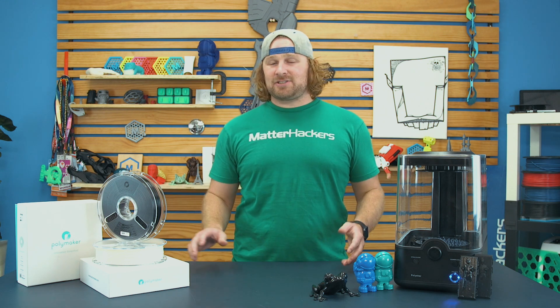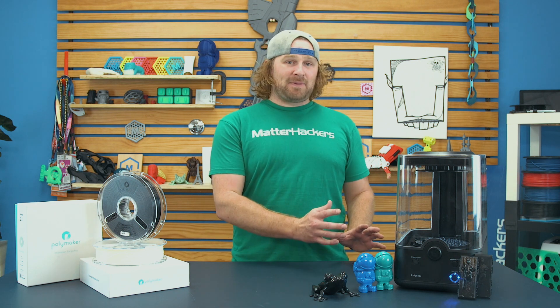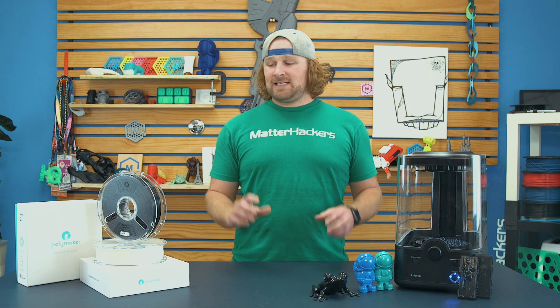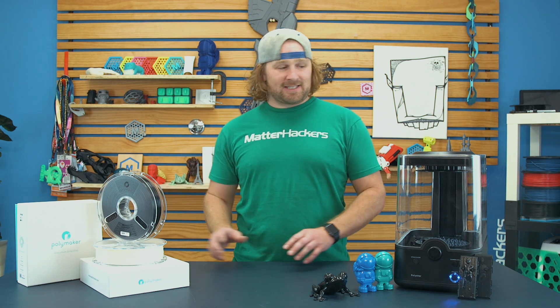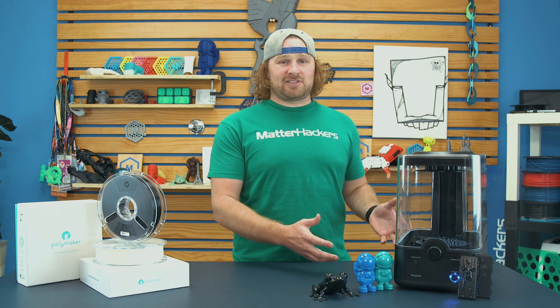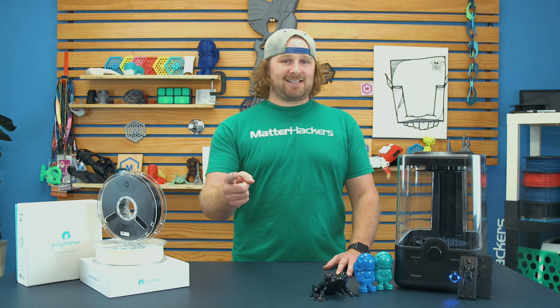No more spending time in the garage sanding, painting, bondoing — all that stuff. You literally just pop it in the machine and it's ready to go. This system works really well together. The Polysmooth prints fantastic. The machine couldn't be easier to use. To learn more about it and to get one now, go to MatterHackers.com.